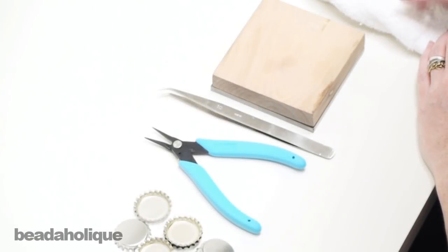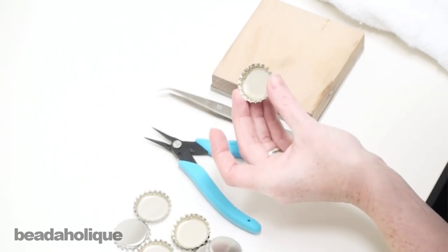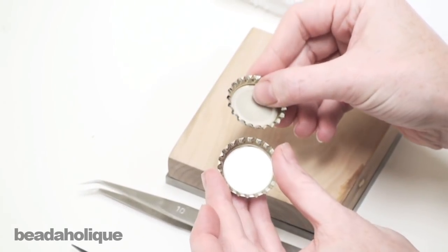Thank you for joining us here at Beadaholique.com. Today I'm going to show you how to remove the plastic liners out of bottle caps. You're probably familiar with bottle caps and there are many applications for making jewelry.